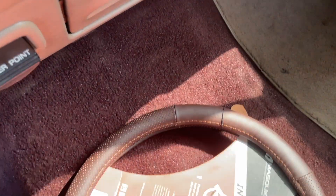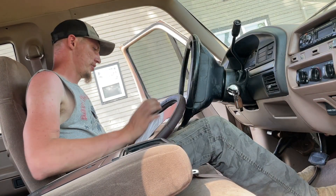So the steering wheel matches the carpet fairly decent. Maybe you guys can see if I set you there. I'm going to go ahead and put this thing on here.